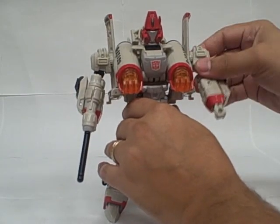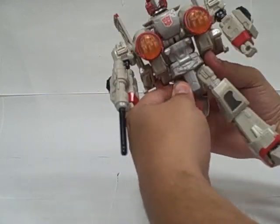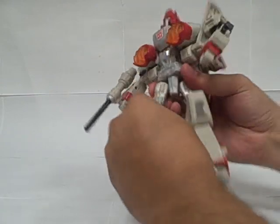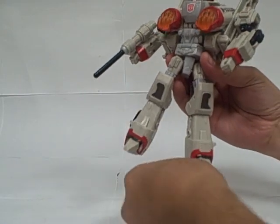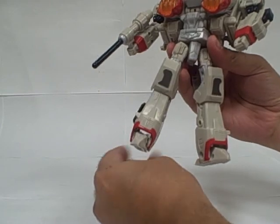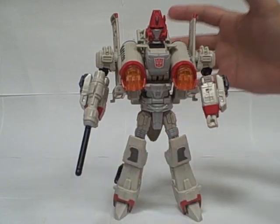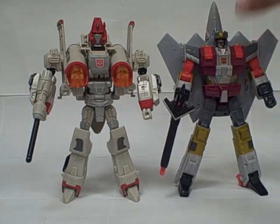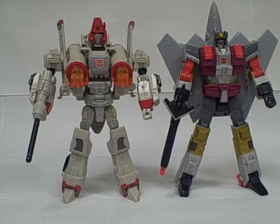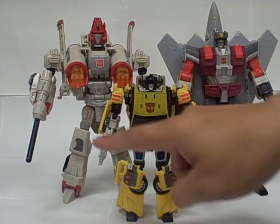He does have a nice range of motion in the shoulders, bicep swivel ratchets, no wrist articulation. He can turn at the waist, ratchet hips, knees, and legs tilt. He does have a very slight amount of side-to-side articulation in his feet — not much, but enough so that he can spread them a little and stand. He's standard ultra-class height, a little taller at the head than Silverbolt, although Silverbolt wins overall with a little pointy jet bit on his back. Here he is next to Sunstreaker — so much larger than the Power Glide of old, who would have stood about yay tall.